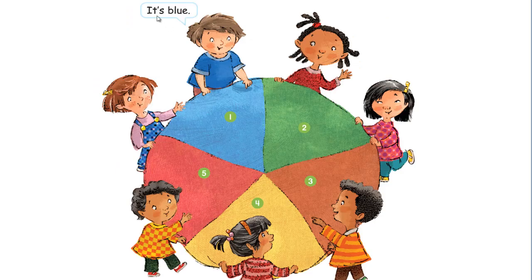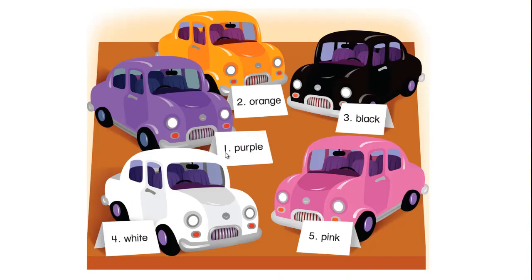It's blue. Number 1, it's blue. Number 2, it's green. Number 3, it's brown. Number 4, it's yellow. Number 5, it's red.